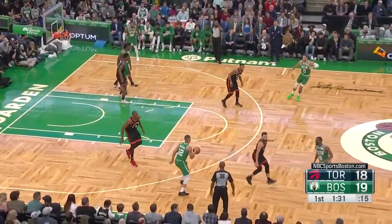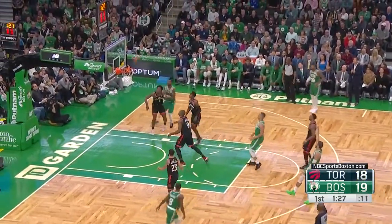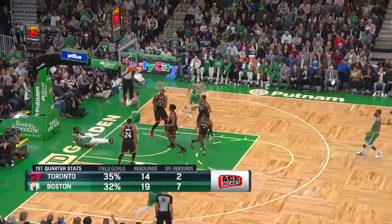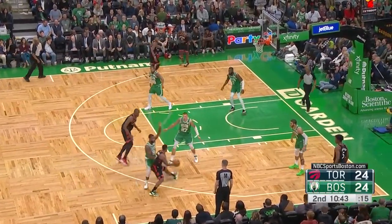He backs it off. Tatum — that's a three. Shooting percentage is pretty low, rebounds Boston plus five tonight. It's a good start. Wanamaker will pick up Lowry.